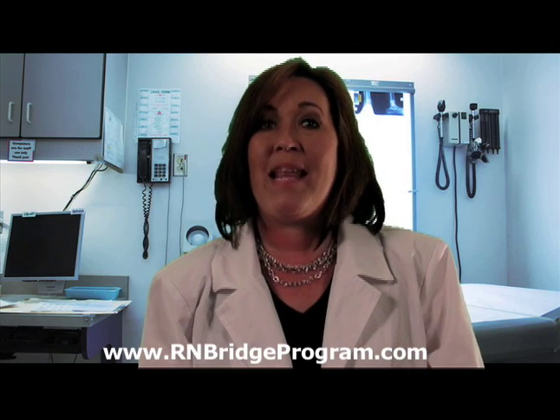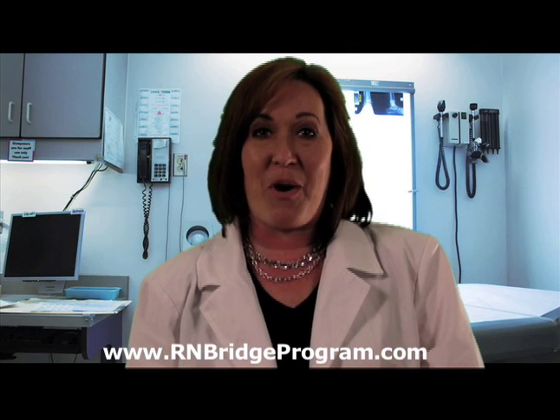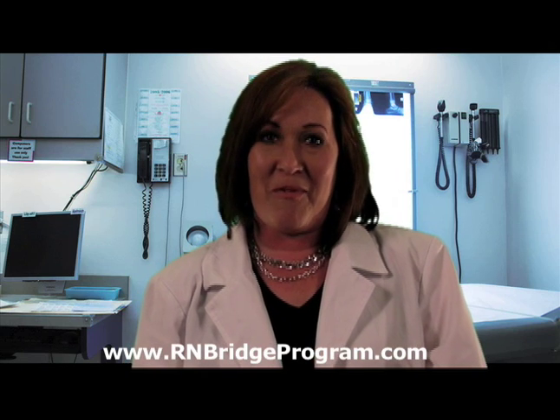As you well know, there are many different locations for landmarks — this is just the particular one that I'm teaching you on today. Again, my name is Sherri Taylor. I'm one of the Directors of Nursing with RNBridgeProgram.com. Thank you for watching, and stay tuned for more videos.